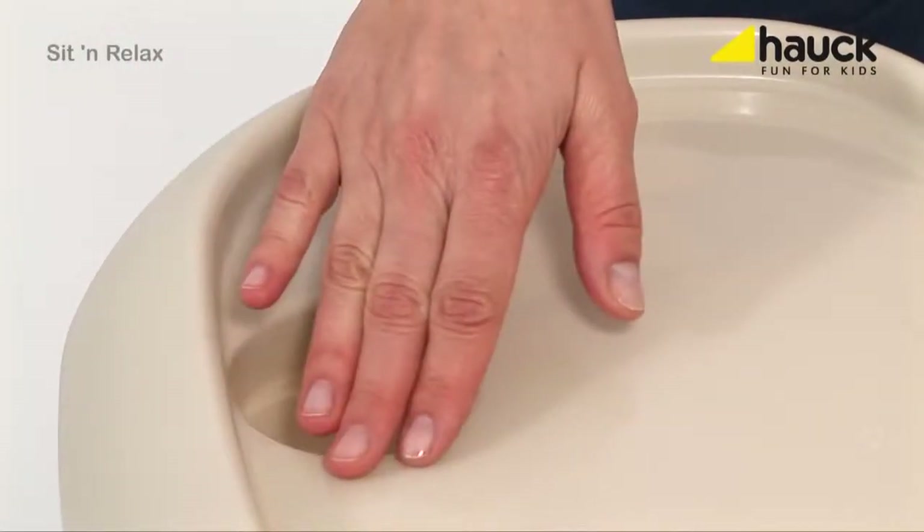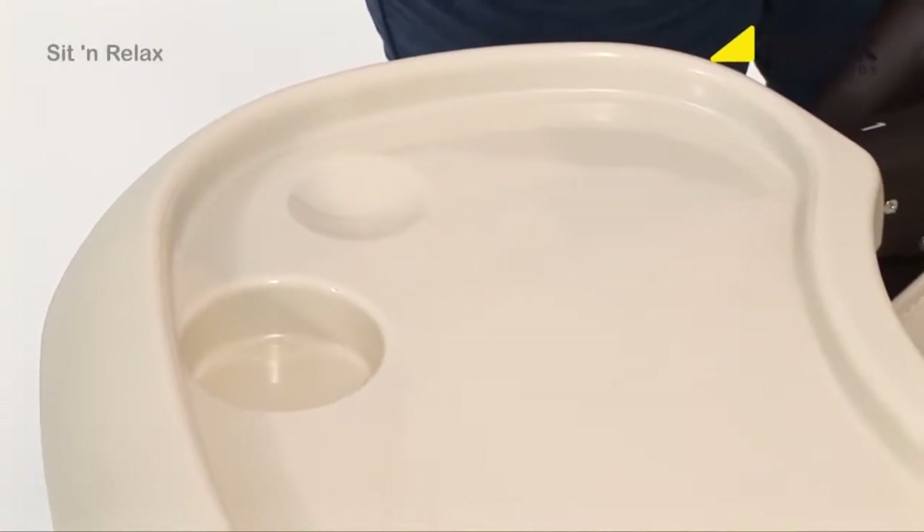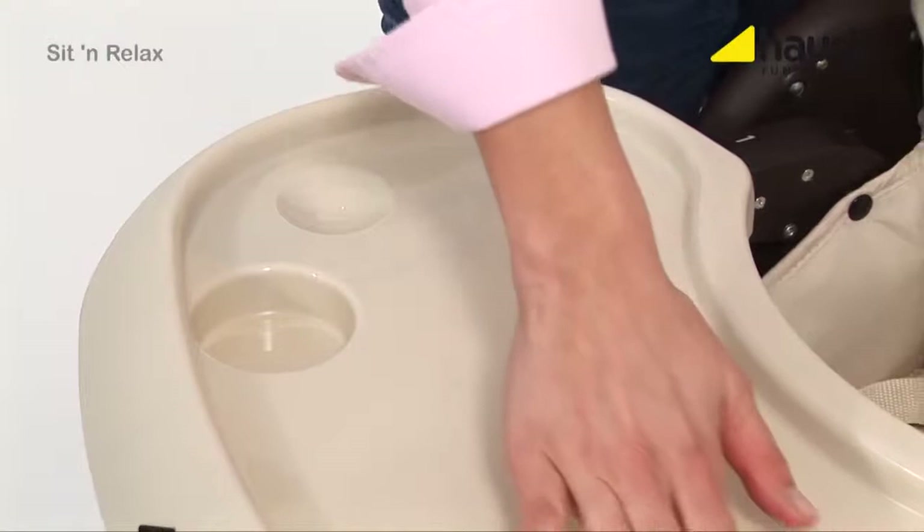The cup insert makes sure that beverages do not fall over so easily. But if something is spilled, it's no problem either, since the tray is easy to clean.